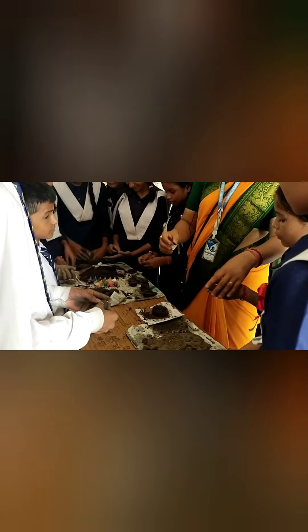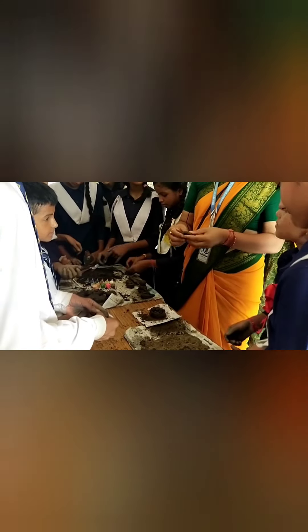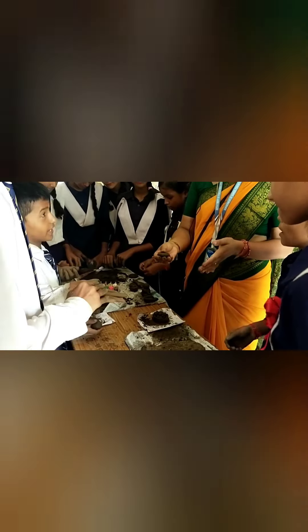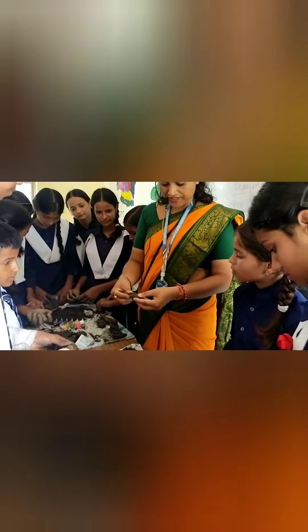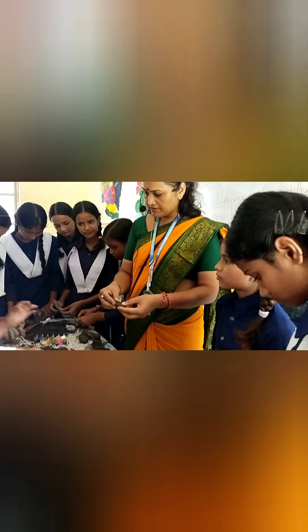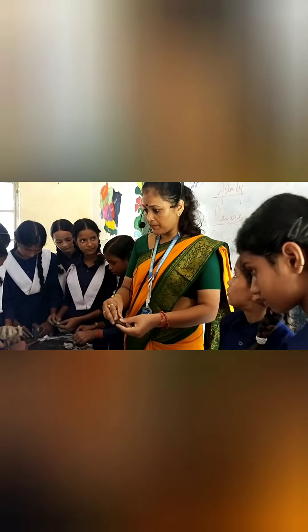You touch it. How do you feel? It's very rough. And the particles — how are they? Big or small? Big. And it's breaking also. Why is this breaking? Because they are big particles.